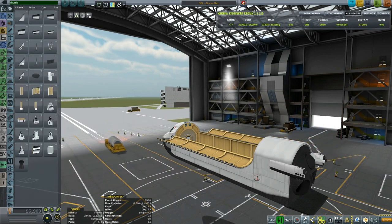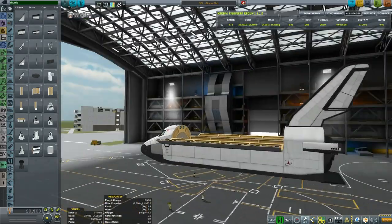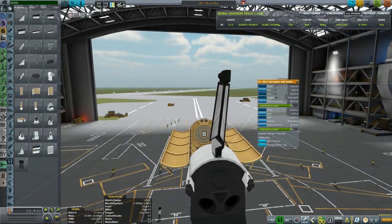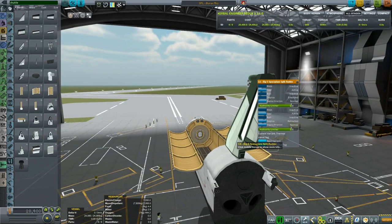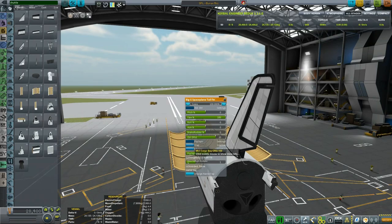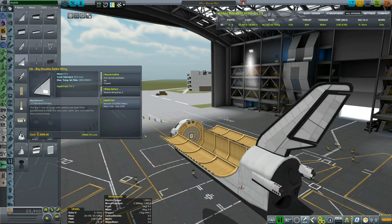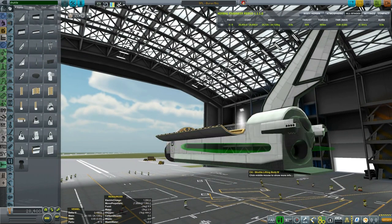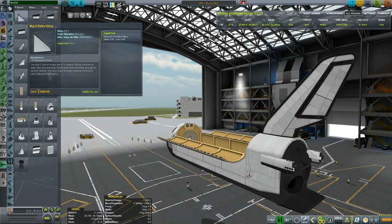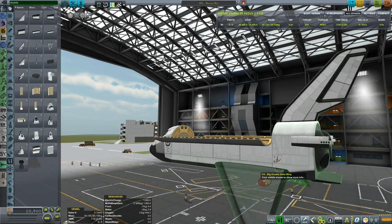Then we have two tail planes — a regular shuttle tail and the big space plane tail plane, which actually has a split rudder. When I press deploy on both of them I'm messing something up — I see I could deploy with direction inverse, but I got back to the big tail plane fin. In hindsight the other one might be a better choice but it's up to personal preference. Then let's put the big delta wing — I'll go with the big double delta wing as it provides a little higher wing area and more lift.